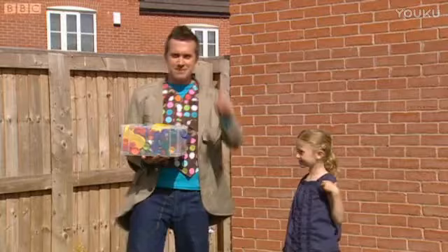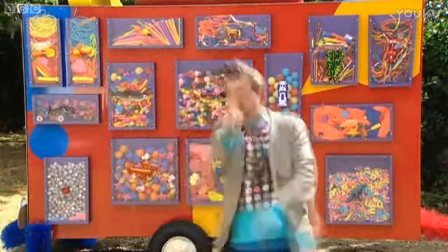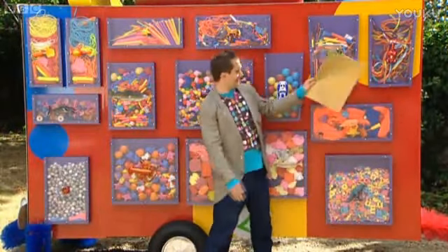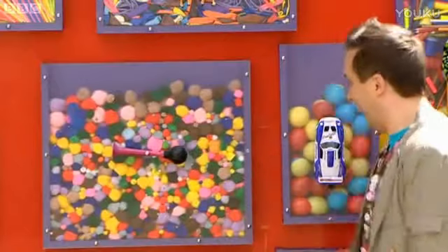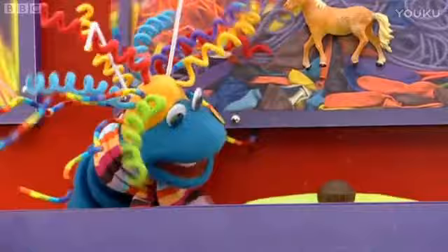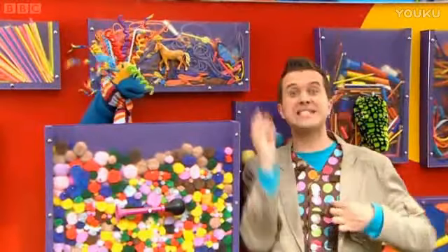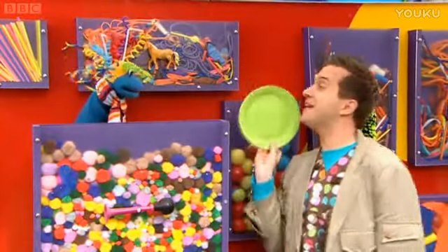Oh, and we'll also need some things from the doodle drawers. A large sheet of card. A paper plate. Now, where would that be? Scraps will know. Oh, Scraps! That cake looks delicious, thank you. I'll save that for my tea later. But for now, this paper plate is just what we need. Thanks, Scraps!